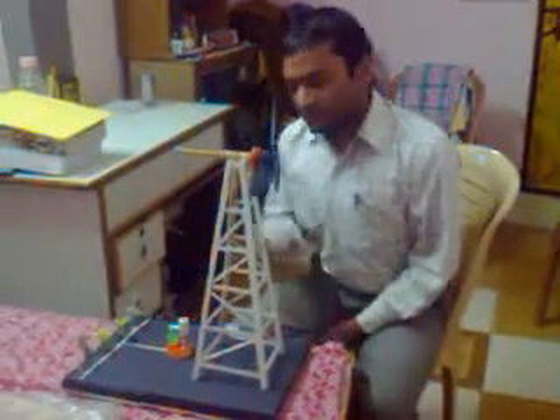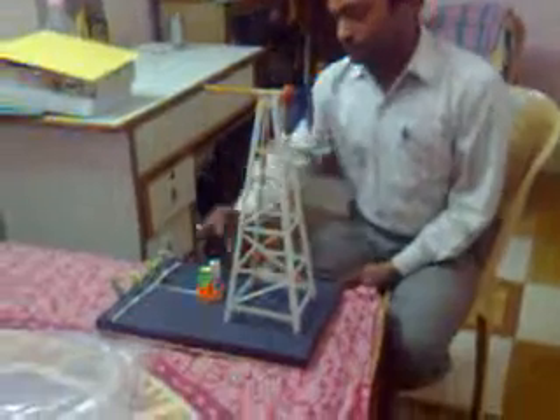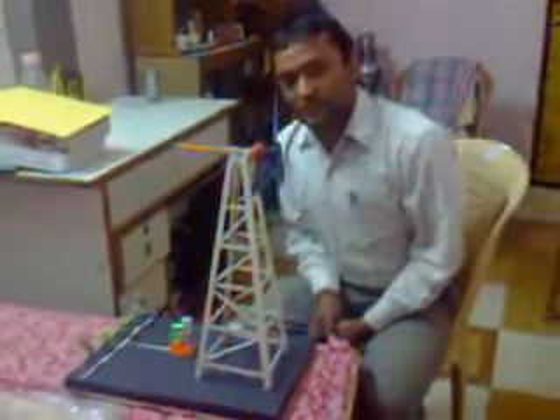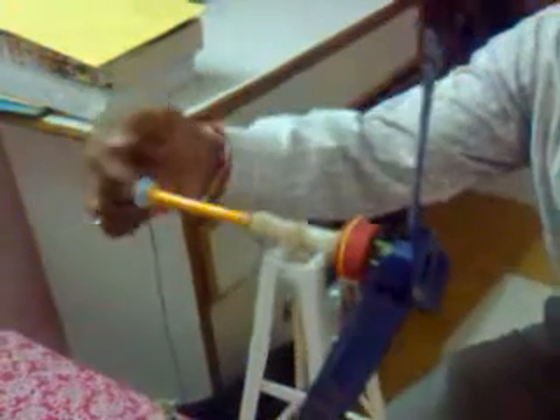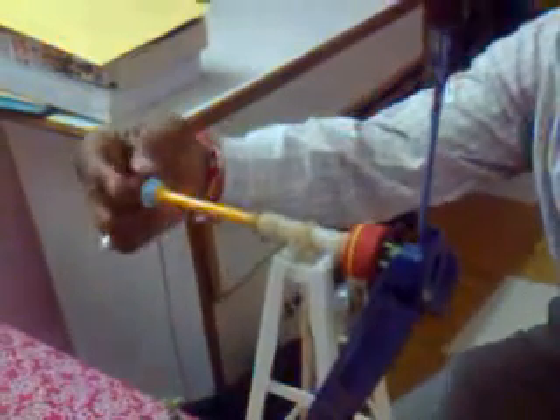Hey guys, here I have made a windmill. This is the version of a Koya water pump. It has a separate water pump, and in this model you can see it coming. It has a separate crankshaft by which you can operate this pump.